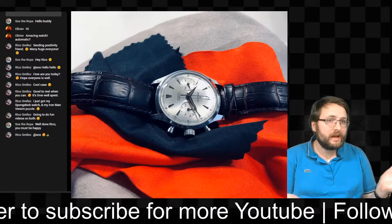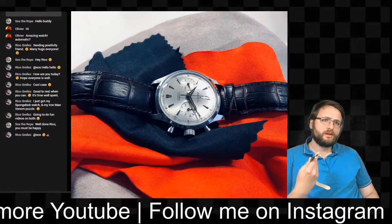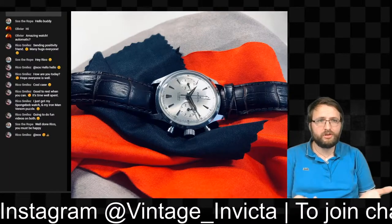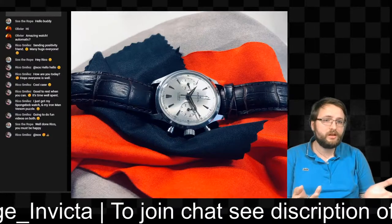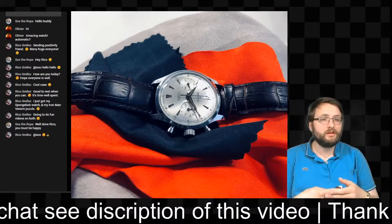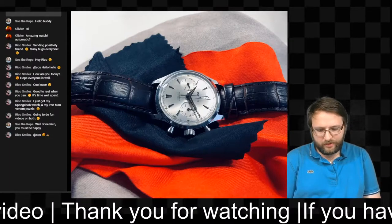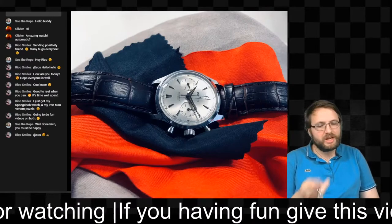Invicta has a lot of different kinds of watches. The Invicta Matic I'm wearing shows they made a lot of classic designs in the past and nowadays. They also make bigger watches, colorful watches, and more classic pieces. Invicta tries to cater to everyone — even with the Pro Diver you have lots of options — so I think there's something for everyone.